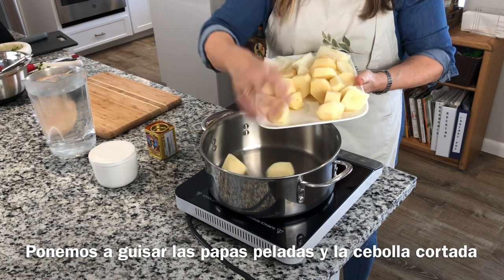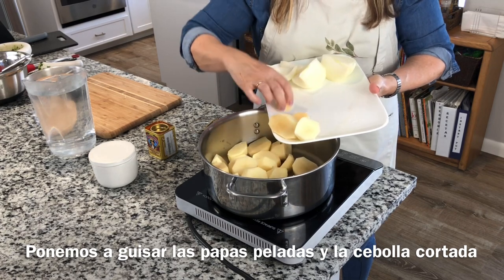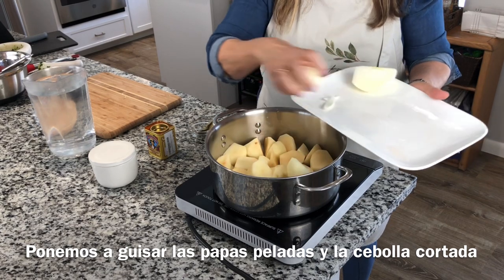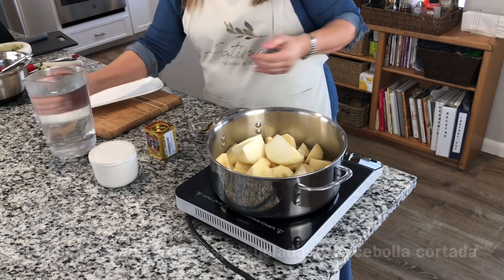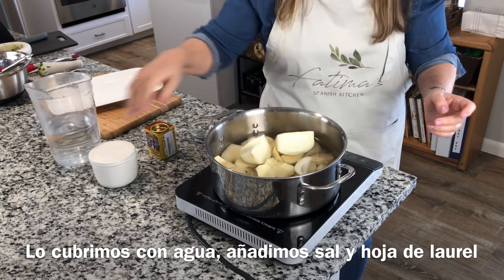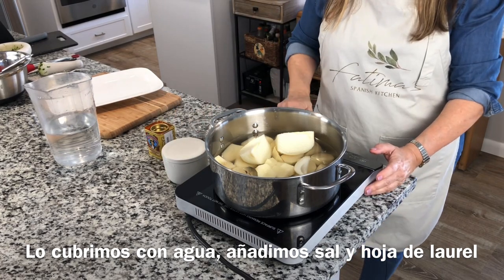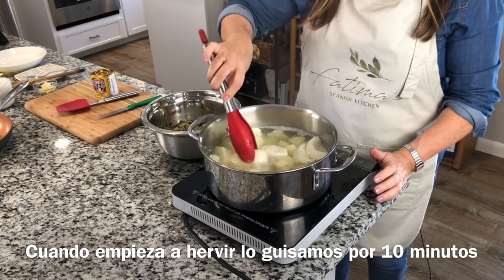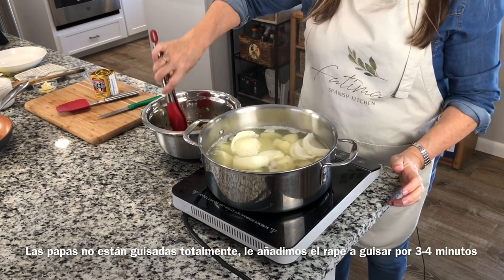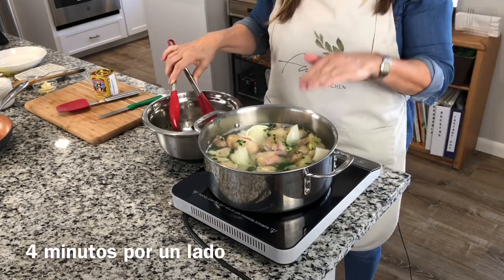While our monkfish is marinating, I'm going to put my potatoes — peeled and sliced — in my pot to boil. I have about five small potatoes, depending on how much you like potatoes. I have some onion that I just peeled, and I'm going to cover everything with water. I add a bay leaf and a little bit of salt, and boil for around ten minutes. When the potatoes are almost done but not fully cooked, I put the monkfish in the water for about four minutes on each side.